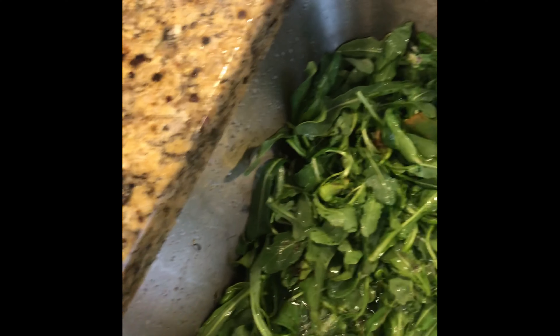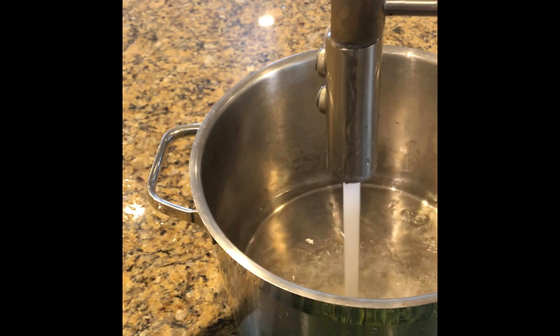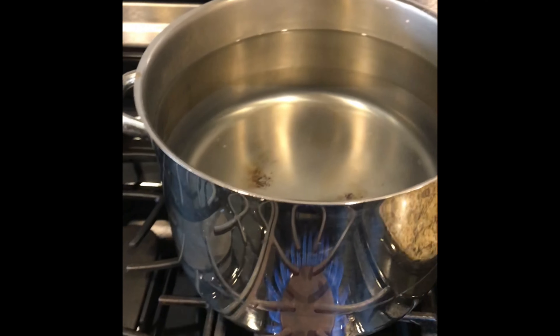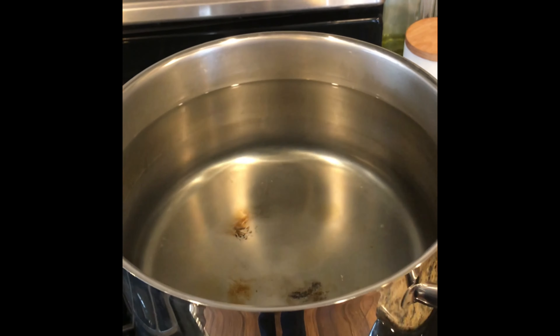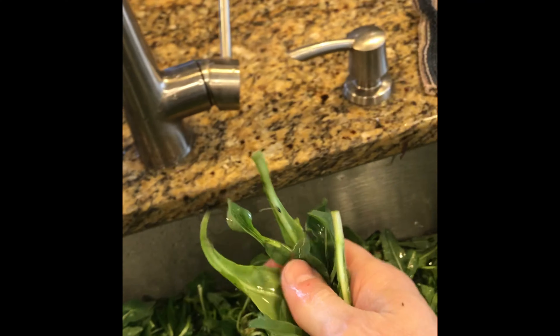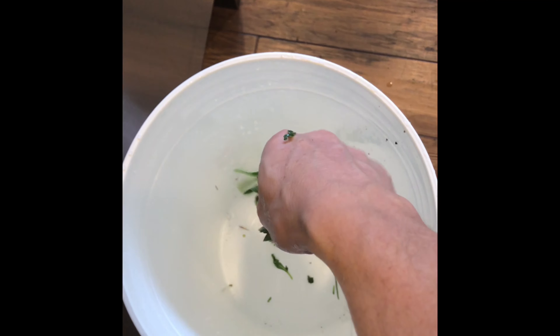Now the sink is full of cool water and I'm rinsing off all of the leaves just to get as much dirt off them as possible. I'm going to take my pot, fill it with hot water, take it over to the stove, turn on the heat, boil the water, and then take the leaves and crush them up and put them into the bucket.